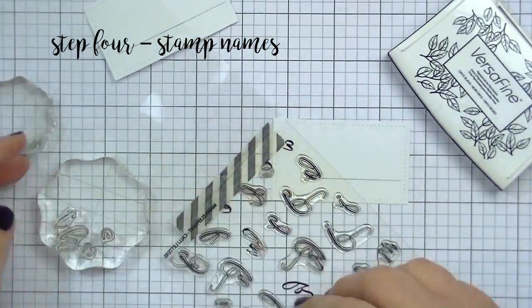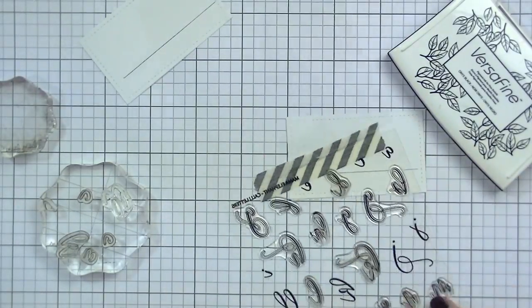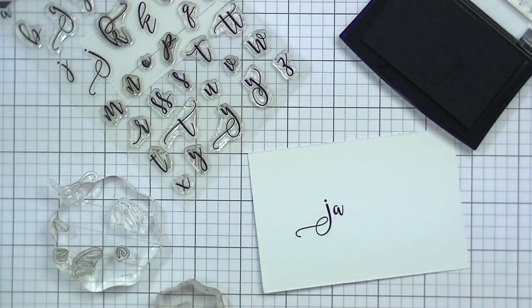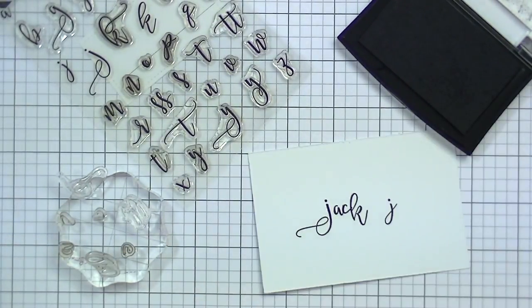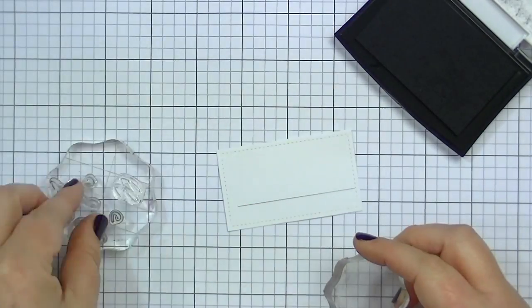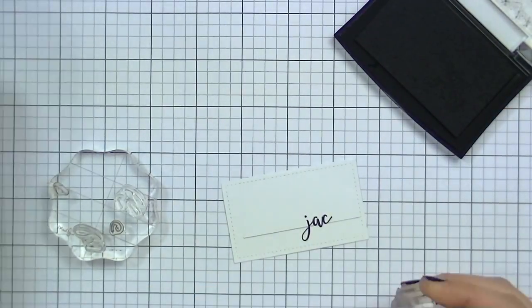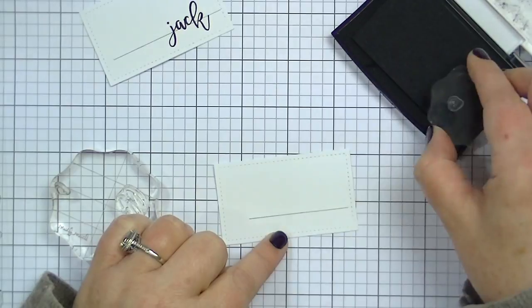Now we're going to play with this really fun stamp set. One of the things I wanted to show you is that there are some letters that have two or three versions with a slightly different swirl or embellishment — because some of them are meant to be at the beginning of the word, some in the middle, and some at the end. For instance, this J is meant to be at the beginning, but I didn't really care for the way that it looked with the A next to it, so I went ahead and used this other J because it connects all the letters. I wanted all the letters connected, so I just kind of eyeball where to begin the name. If you want to be super precise you could work backwards from the last letter so it's flush with the edge.